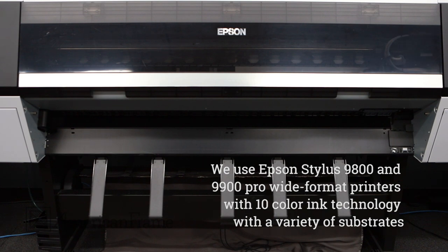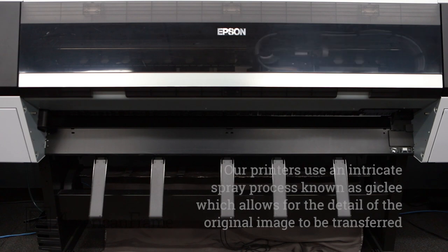We use Epson Stylus 9800 and 9900 Pro wide format printers with tanning color technology and a variety of fine art papers and surfaces designed for high quality art reproduction on a custom basis.